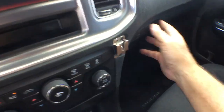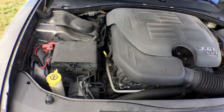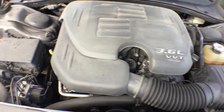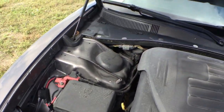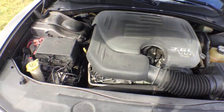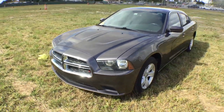It's got an owner's manual in the glove box. I'm going to open the hood to show you the engine — running nice and smooth. AC is blowing ice cold. 3.6 VVT. Body is straight. 2014 Dodge Charger — good luck.